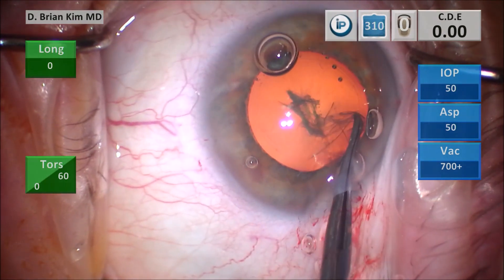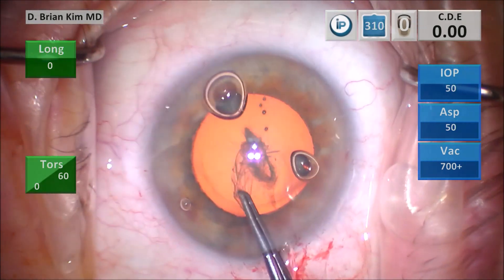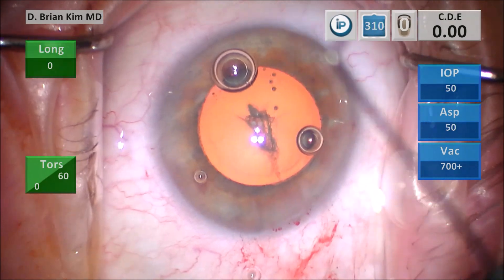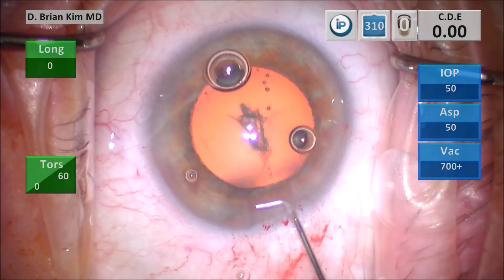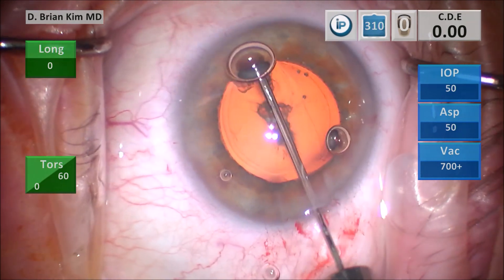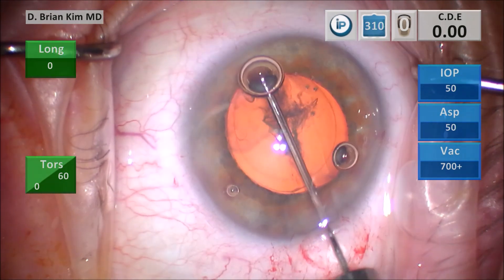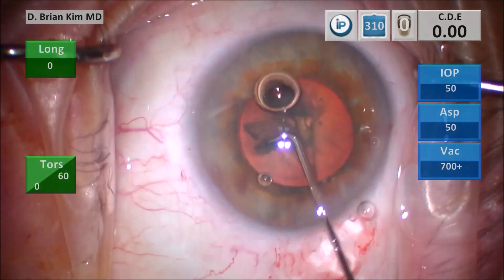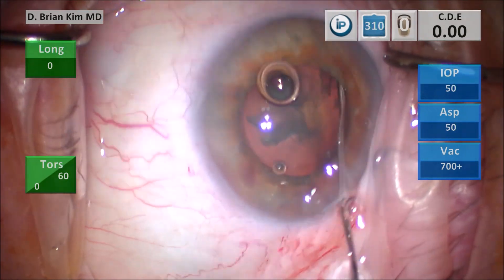I finish off the rhexis, then burp the viscoelastic out — this is the capsular fornix hydrodissection technique. I place the cannula underneath the rhexis edge contra-incisionally, point the tip down into the equator. You get a nice fluid wave as you see here. I then decompress on the left side and go to the right side pointing the tip down.